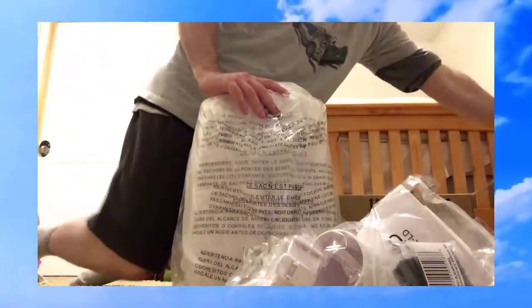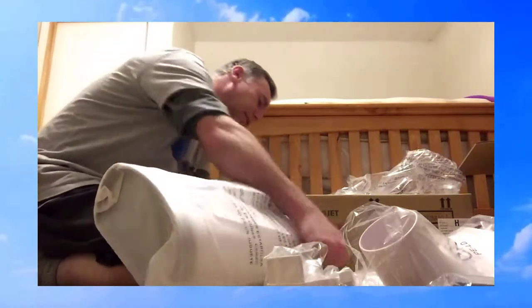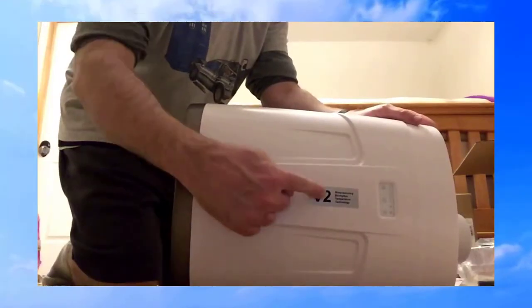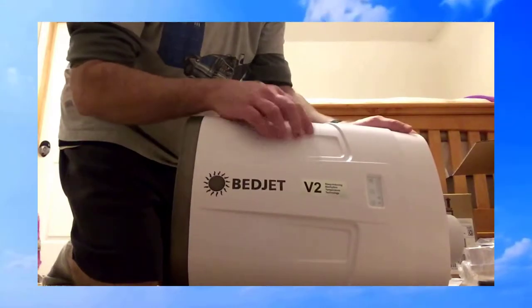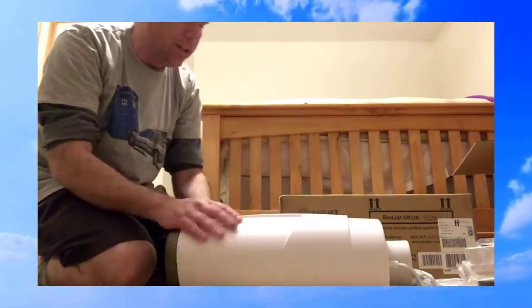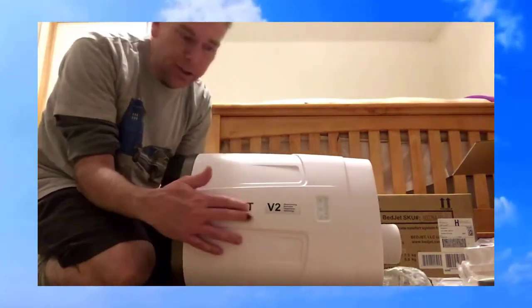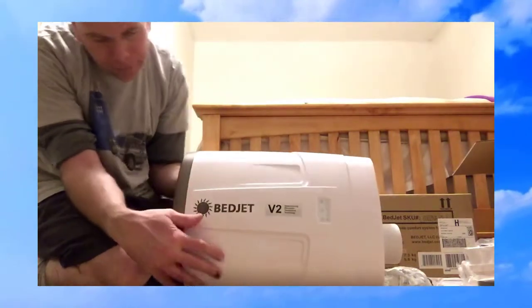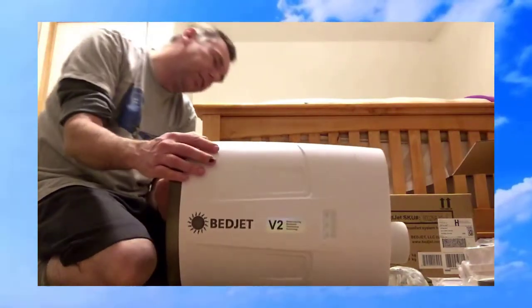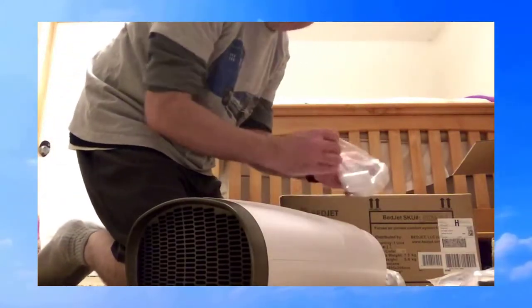Here's the unit itself — it's not as big as I thought it would be, smaller actually. Very good packaging. BedJet version 2. The feel of this plastic is pretty nice; seems to be very good quality. Everything's nice and tight, all the joints are tight and well-fitted. The lettering on the front is raised and embossed, which is really nice. Everything looks like very good quality. Let's go ahead and finish taking off all the plastic.